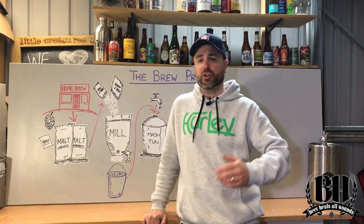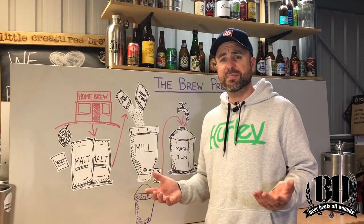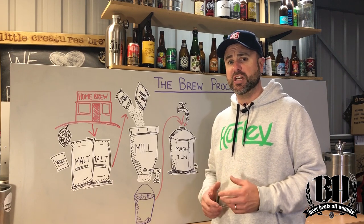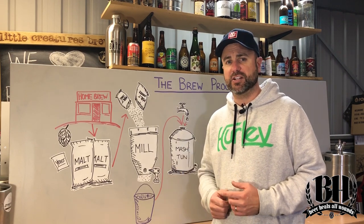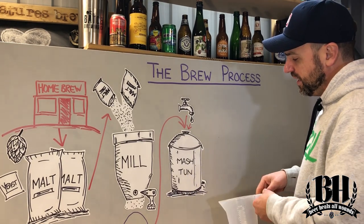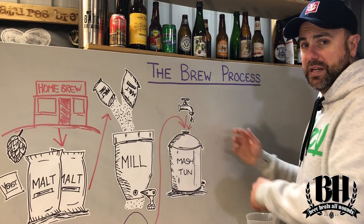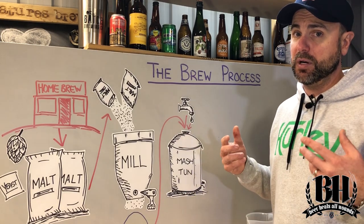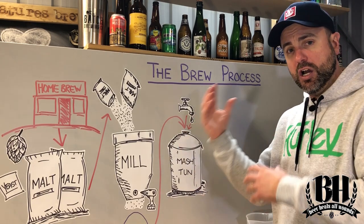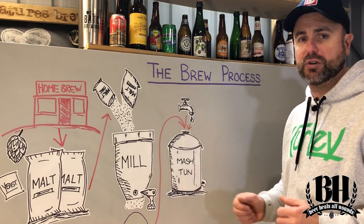The next step is to make sure that we've got all of the sugars out of our grain, so we do something called lautering. We raise the mash up to about 77 degrees Celsius to stop the conversion of the sugars in the mash, then we recirculate the wort over the top of the mash. The simple way is to open the tap at the bottom of the mash tun, fill a jug, and recirculate it over the top of the grain bed a couple of times. Or in the case of my brewery, which has a full sparge system, the liquid is circulated over the top of the grain bed over and over again for around about half an hour, just to extract those final sugars.